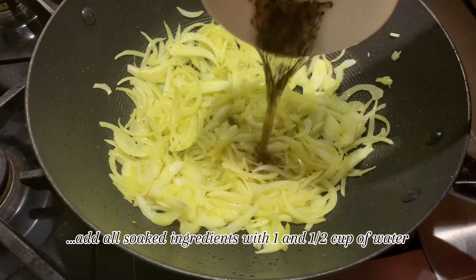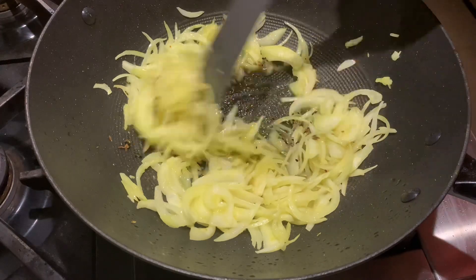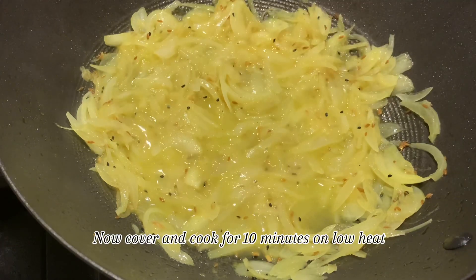Add all soaked ingredients with 1 and a half cups of water. Mix it well, then cover and cook for 10 minutes on low heat.